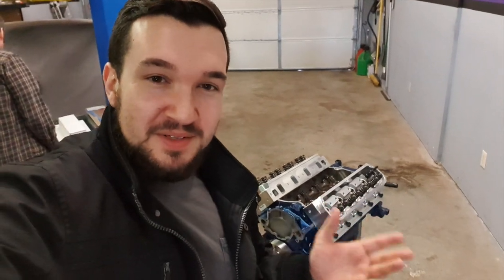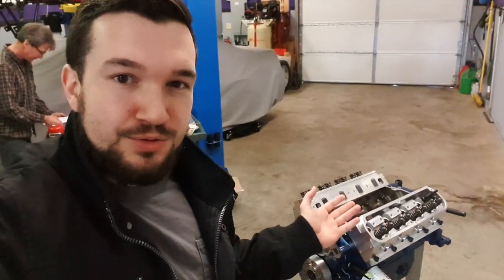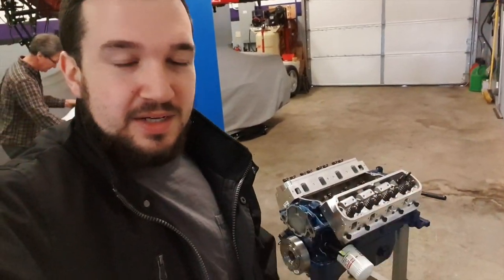So this is going to be a completely different kind of video again. This one is going to be how to install push rods, rocker arms, and guide plates on your brand new Trick Flow heads. This will apply to a bunch of different heads obviously. These are the 11R170s which we sell here at Savage Performance. We are a Trick Flow dealer in case you're wanting to get any of those.